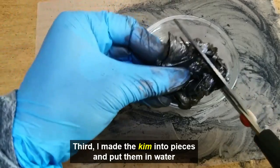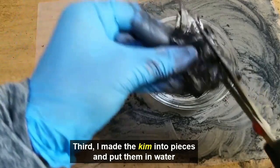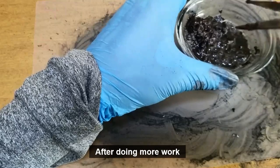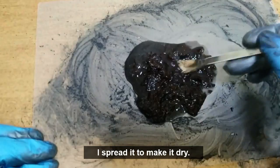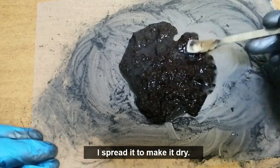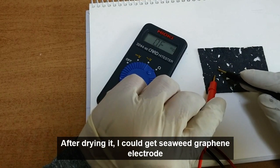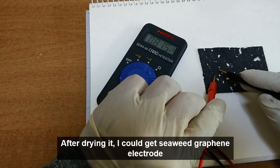Third, I made the Gimp into pieces and put them in water. After doing more work, I spread it to make it dry. After drying it, I could get a seaweed graphene electrode.